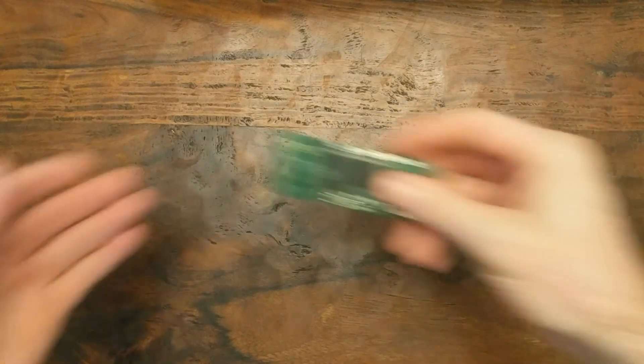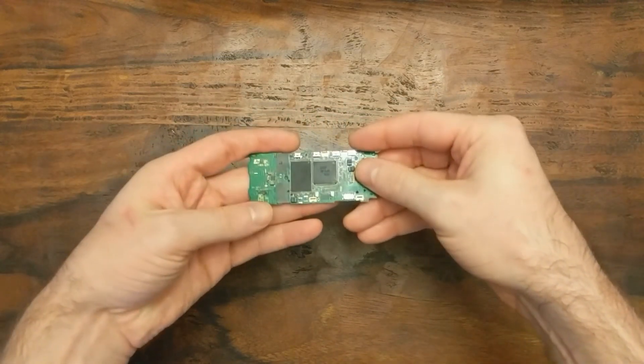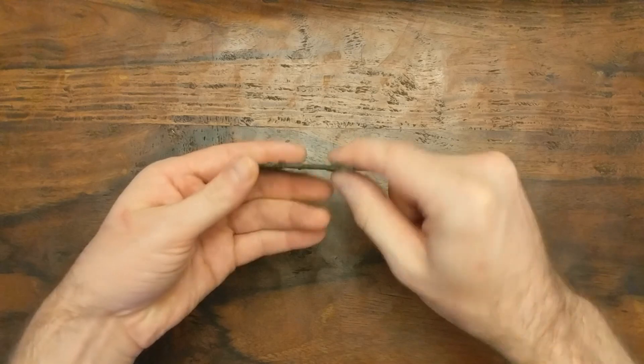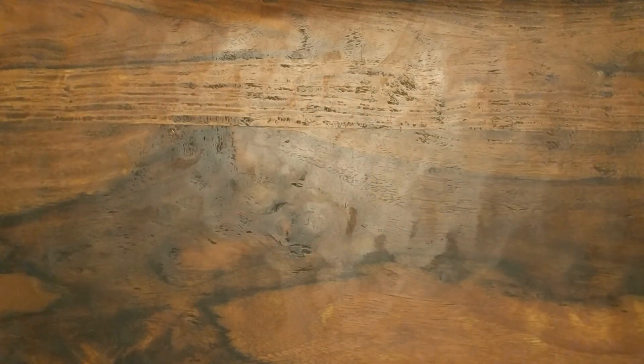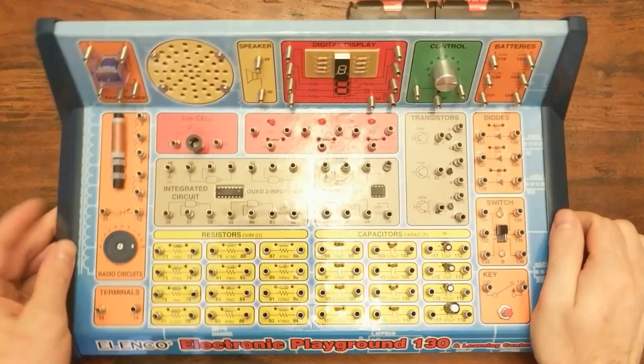These days, if you take apart random electronics, you'll probably only find some black boxes soldered to the surface of a PCB, which isn't very useful for learning. Aside from taking all of my toys apart, another way that I used to experiment with electronics was with project kits like this.